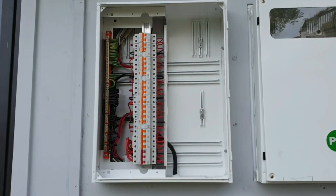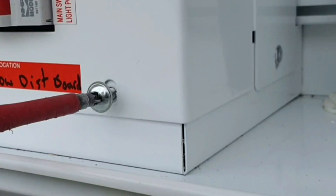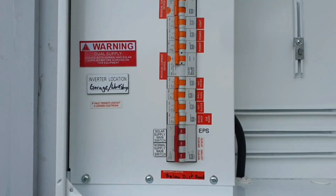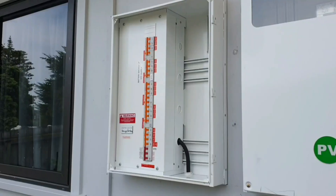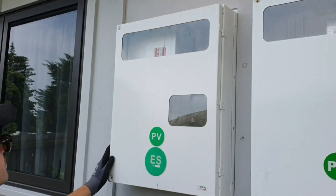That is the switchboard done for today. We hope this video helps you to avoid making those same mistakes. Want to see the prewire for the switchboard installation? Here we will leave part 1. See you next time.